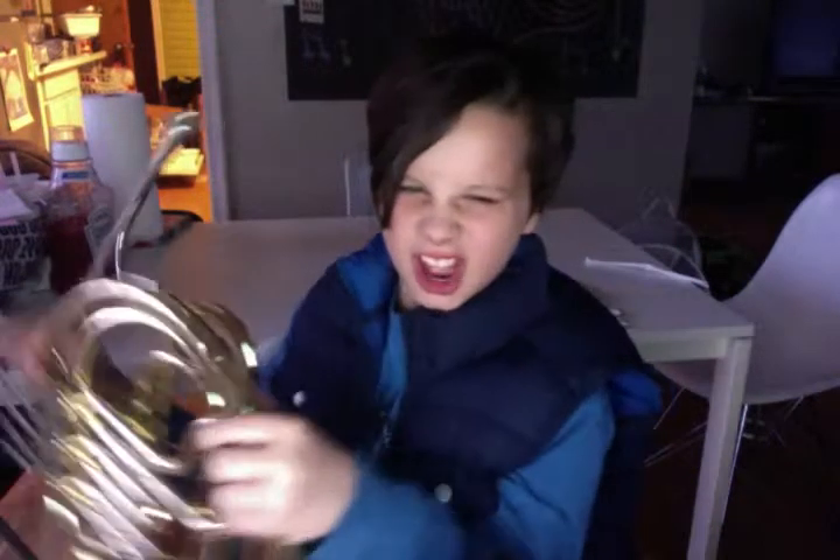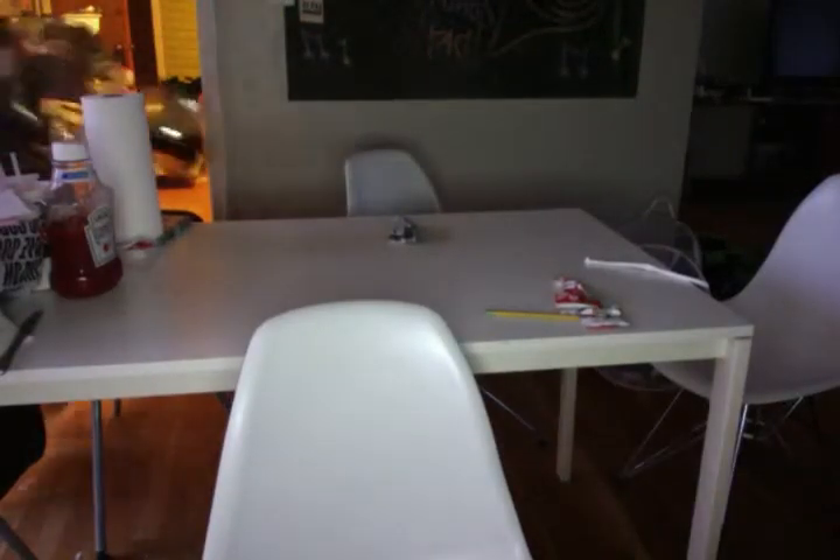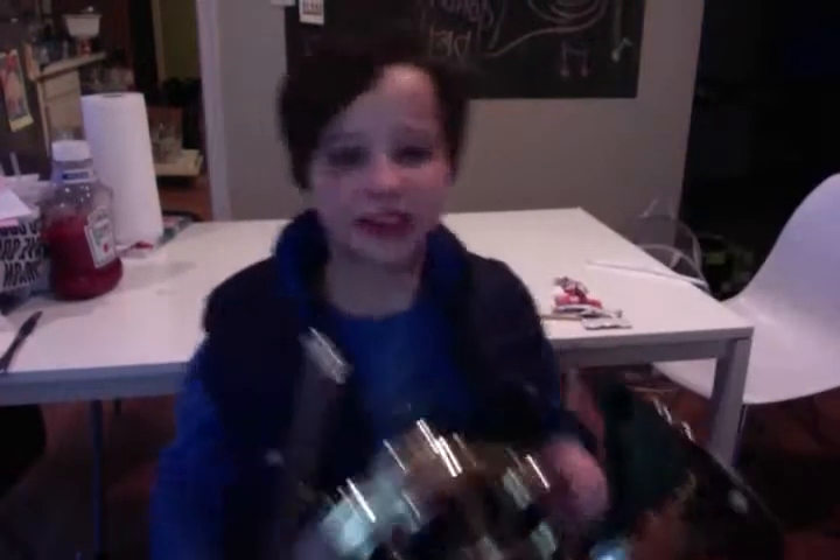Do, Re, Mi, Fa, So — that was C. Just so you can see, I'm going to turn on the light. There we go, that's a lot better. So now we can just play them all together right now.